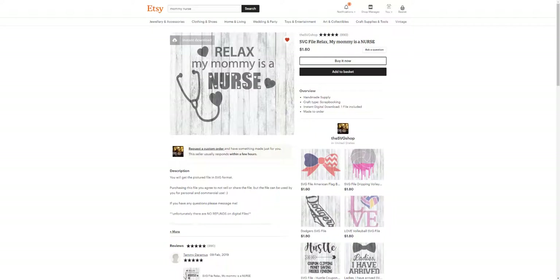I'm in my Etsy store right now and I found this cute design by The SVG Shop. It says 'Relax, my mommy is a nurse.' I'm just going to do this in a basic white and put it on that shirt. Once you hit Buy Now — I've already bought it so I'm not going to go through those steps.